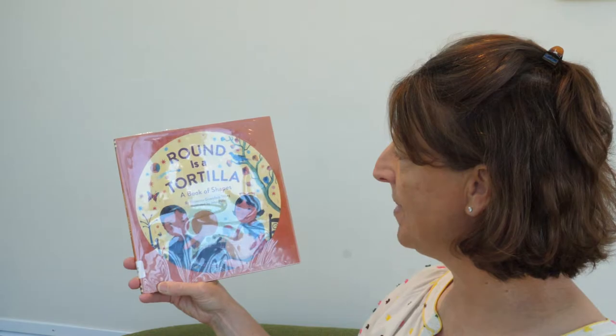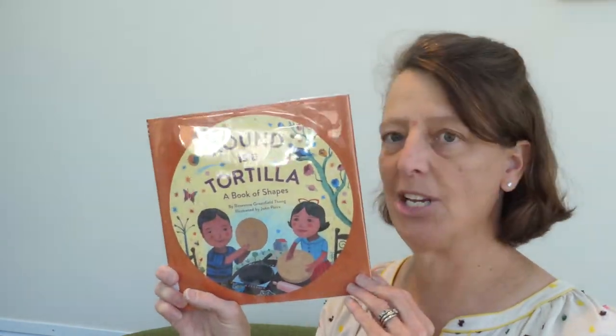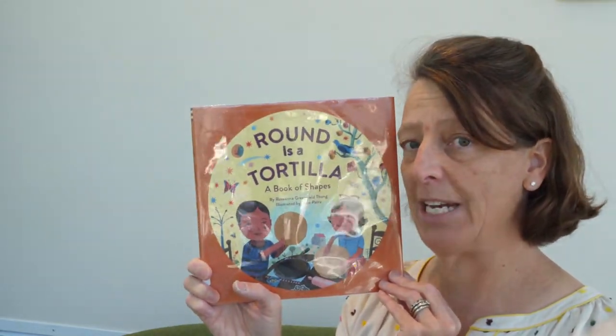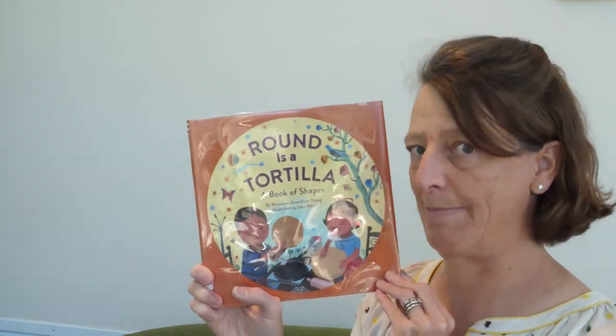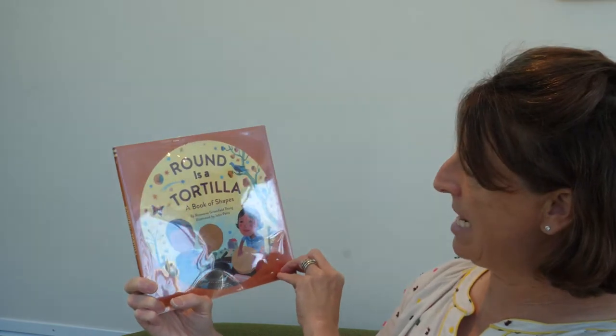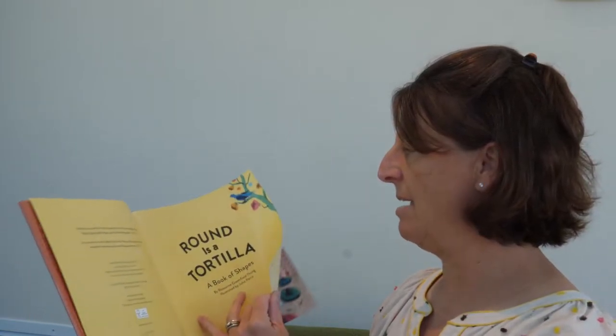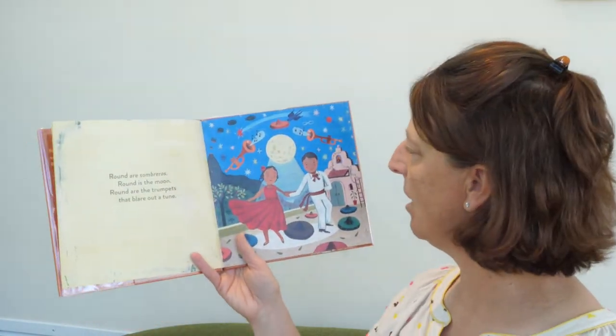The next book I am going to read is called Round as a Tortilla, a book of shapes. I'm going to apologize because my Spanish is not that great, but I'm going to do my best, okay? So for those of you out there who speak really good Spanish at home, please forgive me and come in and correct my pronunciation. This book is by Roseanne Thong and it's illustrated by John Parra, and it is from Chronicle Books. All right, so let's get started.